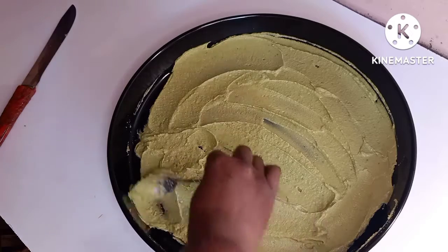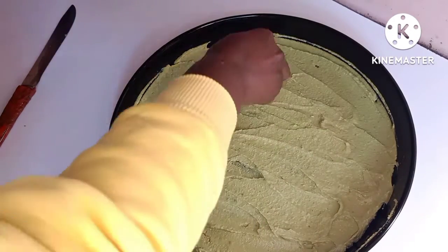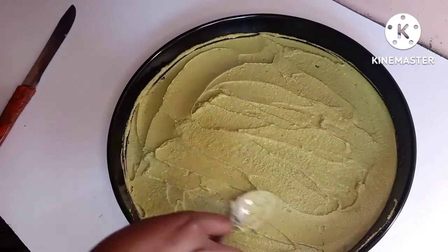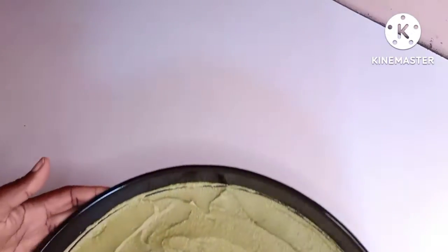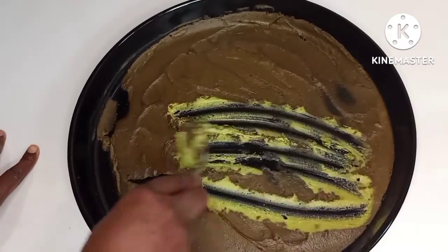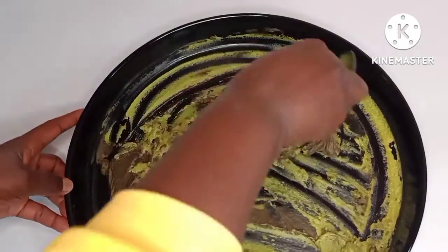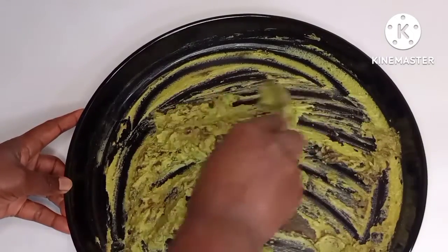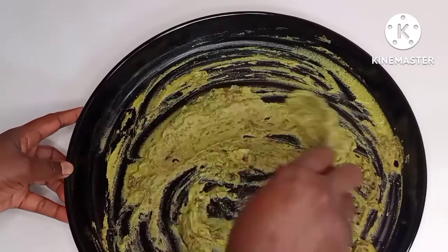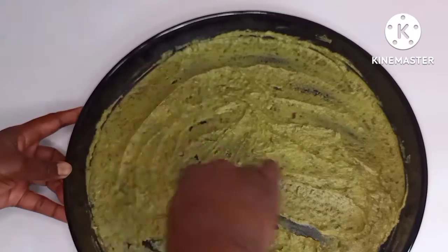After spreading the avocado on this tray, I'm going to put it outside under the sun for it to dry out, then bring it back inside. As you can see, even the quantity has reduced — the water content is evaporating as the sun heats the avocado puree. I'm going to mix it again, spread it again, then take it out under the sun, leave it to dry again, then mix and spread once more.